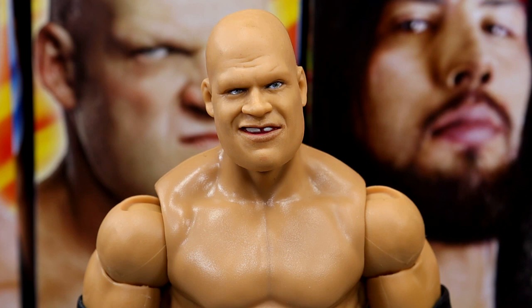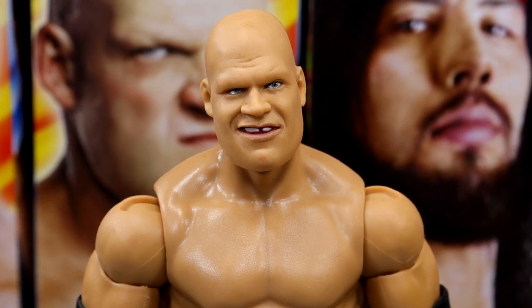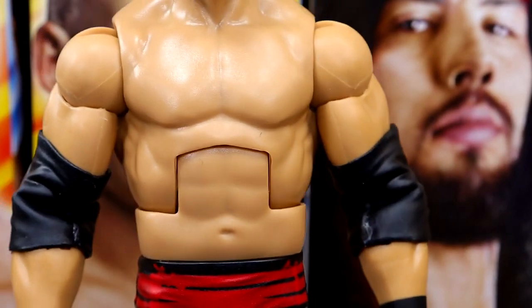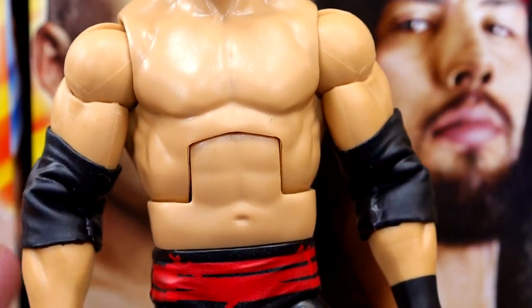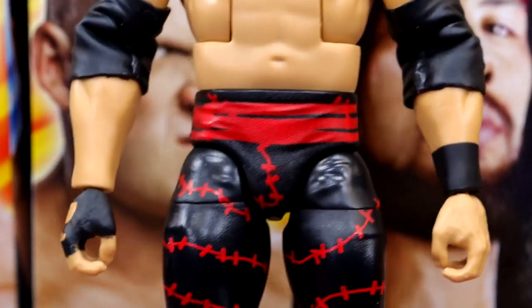Getting into the Kane figure starting with the head sculpt — this is a repeat head sculpt and essentially the same figure we've seen before. The colors on this figure are a lot better than what we got previously on the Elite 4 Kane. The head sculpt is good; I like the goofy smile, though I would have preferred the pissed-off one you see on the box. I like this torso they use for Kane and love that they've finally given him bigger biceps — it really adds to how big Kane was from this time frame.